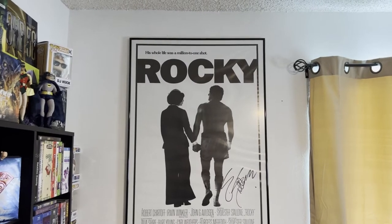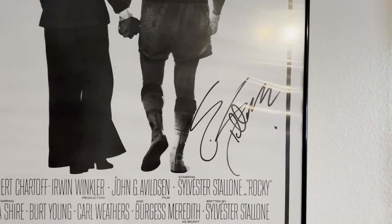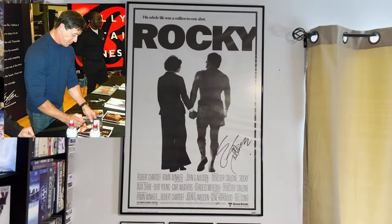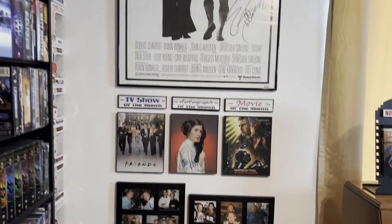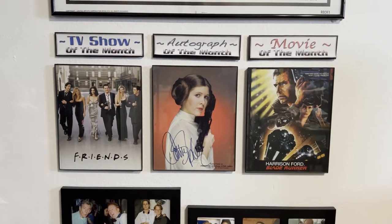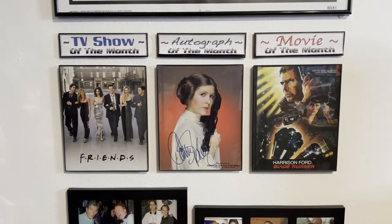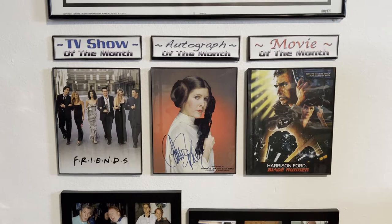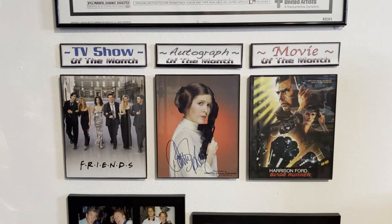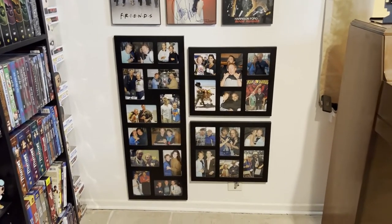Right next to it on this wall is my signed autographed Rocky poster from Sylvester Stallone himself. An authentic signature — I had him sign it myself at a signing he was doing at a health club. Underneath that I don't have a lot of wall space but I do have a lot of love for television, autographs, and movies. So every month I will switch these out. Currently this month I have the TV show of the month as Friends, the autograph of the month is Carrie Fisher, and the movie of the month is Blade Runner. In May I will switch those out with three brand new things. And below that is the section where I met celebrities.